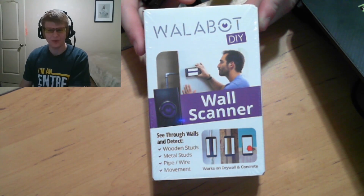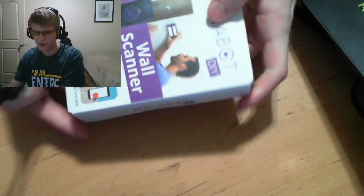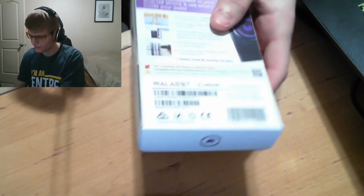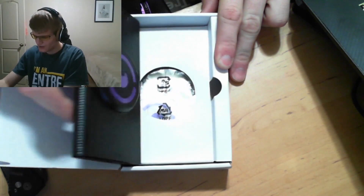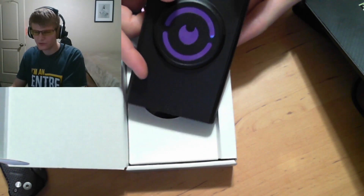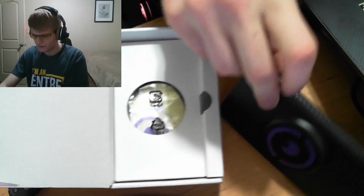We are here with the Wallabot DIY and we are going to open this up and take a first look. It comes in a plastic wrapping which we will pull off here. We did order this just direct from Amazon — you just search Wallabot or Wallabot DIY wall scanner and you will find it. That is the Wallabot itself with its reusable pad on the back that sticks to your phone. I'm not actually quite sure how that works yet — we're gonna find out. I'm sure that might be magnetic or something.